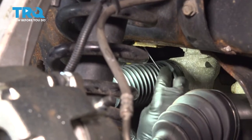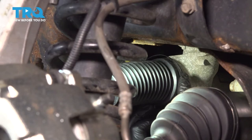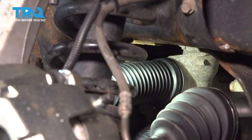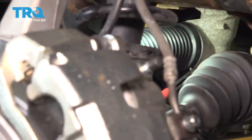Now on the inside here, we're going to install a plastic tie strap. This is for the inner boot to the steering rack. Line that up in place, and go ahead and use a pair of pliers to snug that up. Once that's tight, go ahead and cut off the excess.